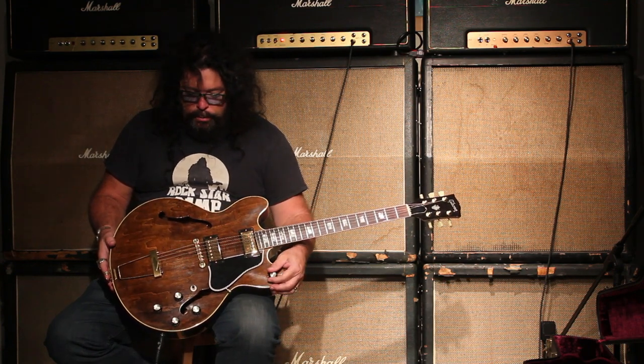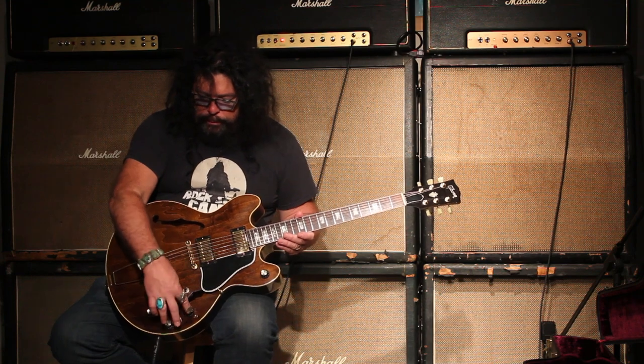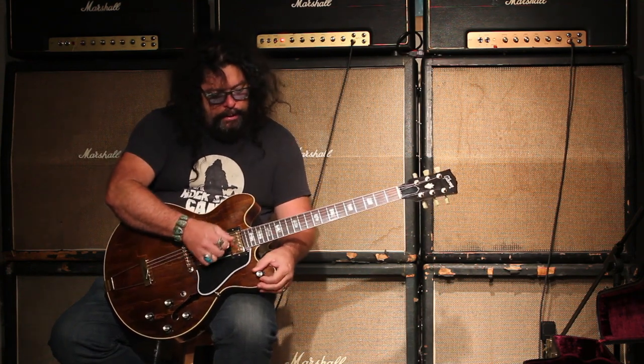There's a master volume, which makes it kind of cool, so you can have everything cranked up — two volumes, two tones — and have it all cranked up.